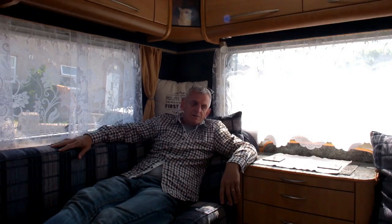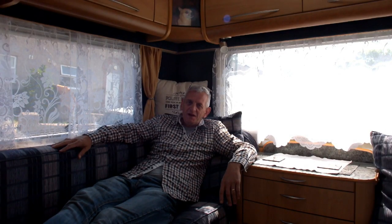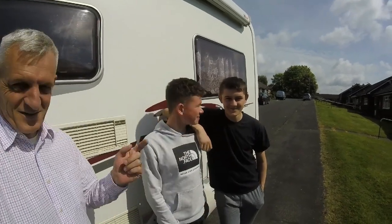Well, there you go — that's how I do it with water. I hope you enjoyed the little tour of the van as well. I did get a comment online saying I should have shown the van, so I've tried to do that. I hope you enjoyed it and got some use out of it. There's plenty more videos to come — like and subscribe, thank you.